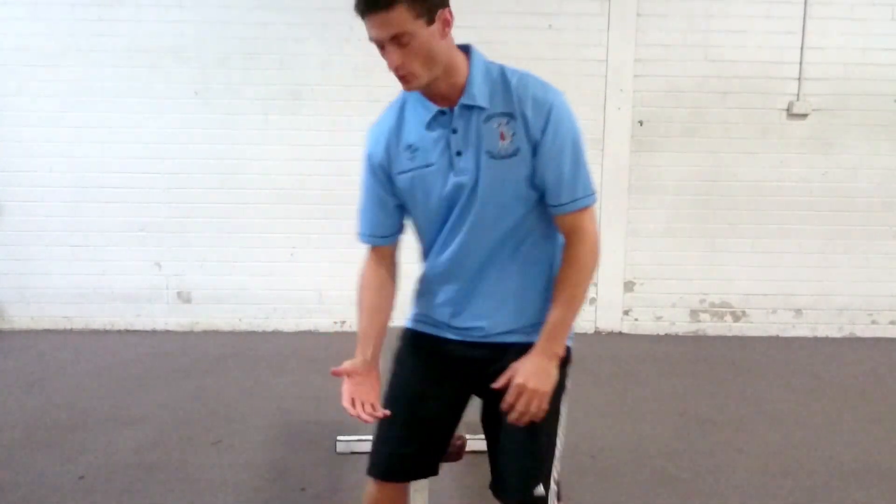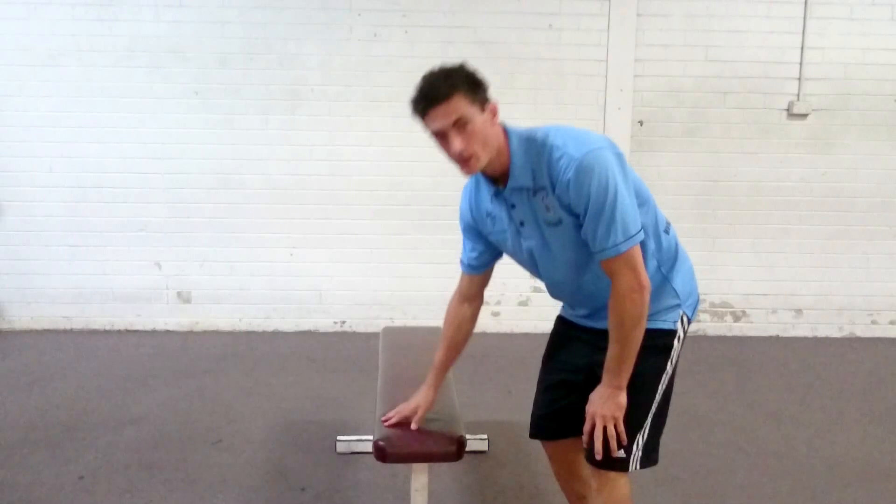This is basically called a sit-in to stand, and all I've got for a piece of equipment is a flat bench. If you don't have a flat bench you can just use a chair, a crate, or any sort of stationary object that's roughly the same height.